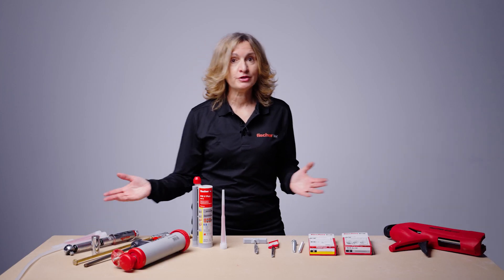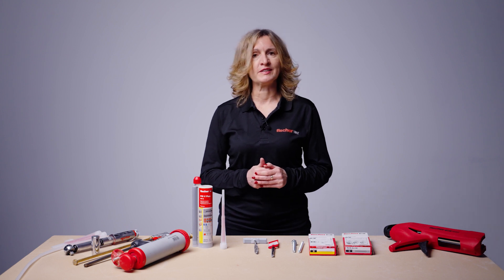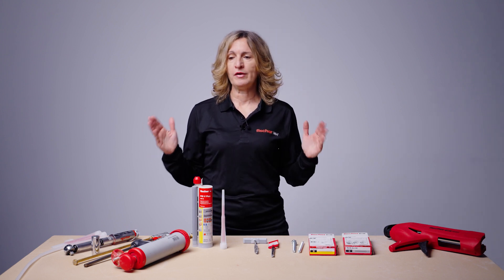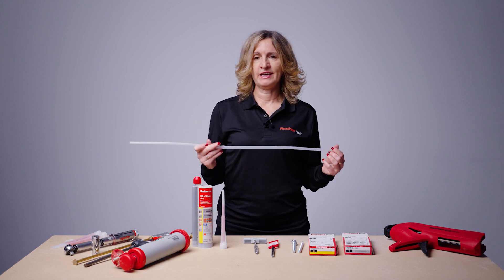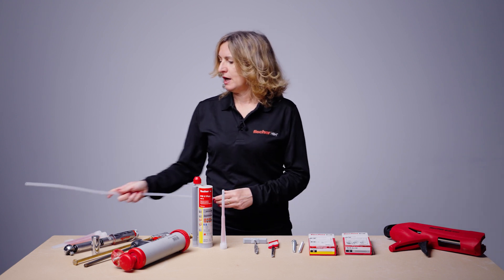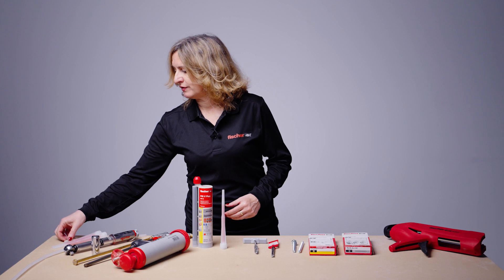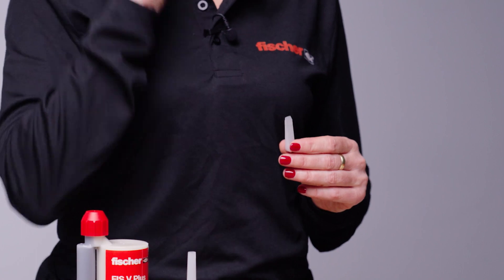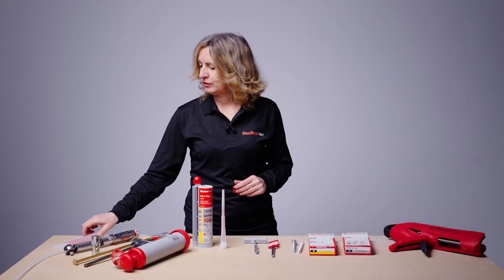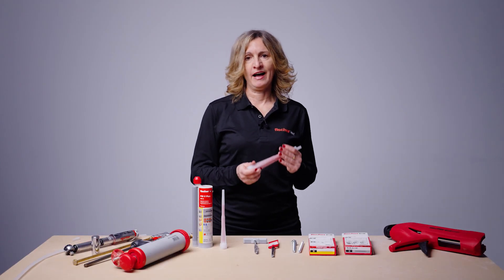We also offer additional installation accessories. If you are drilling holes deeper than 150mm you will need a FIS extension tube. For overhead installations, a centering sleeve is available to help you hold the stud overhead, and spare nozzles are also available.